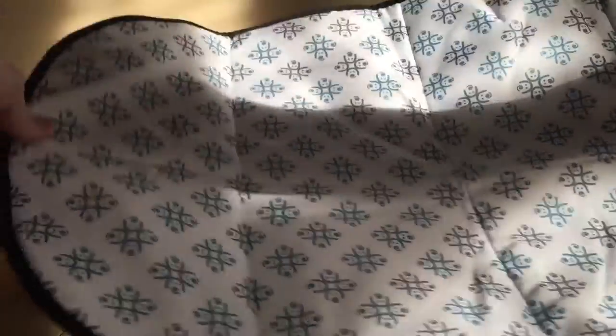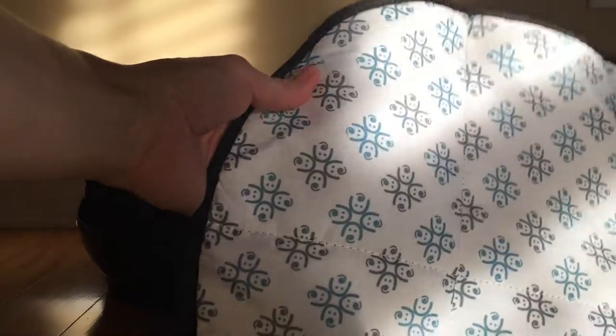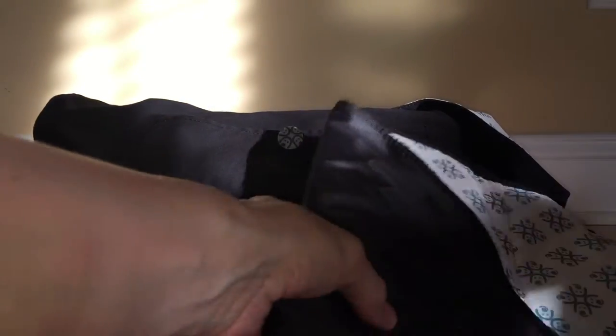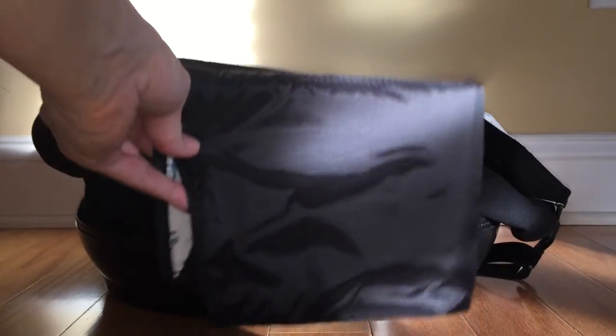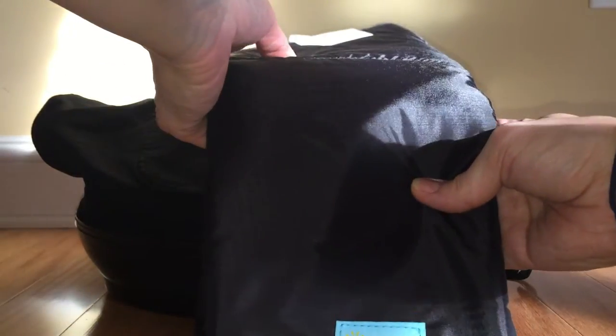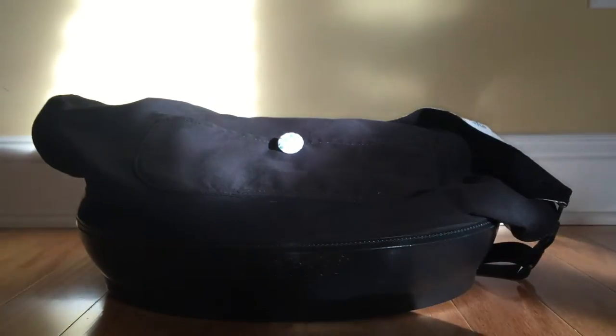Inside, you'll find the bassinet pad — really nicely made with soft material and their logo, which to me looks like a baby with a pacifier. When you're done with it, you just fold it up and put it away. While the bag and bassinet itself aren't washable, you can throw this pad in the washing machine on cold — just make sure you lay it flat to air dry if the baby makes a mess on it.